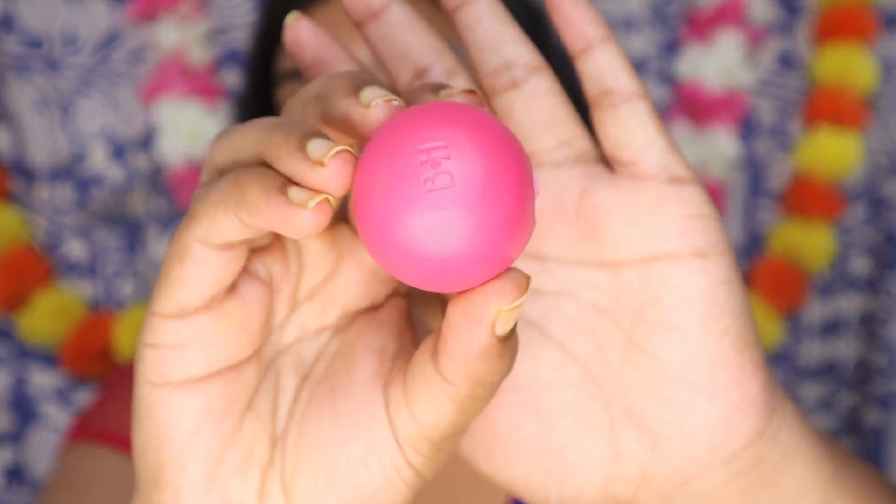Once my skin is nicely hydrated, it's time for lips. I am using the B&H lip balm in the flavor bubble gum. It hydrates your lips really well because it has shea butter and it will leave a nice plumpy look. Even if you use a matte lipstick or lip gloss, it doesn't leave them chapped.